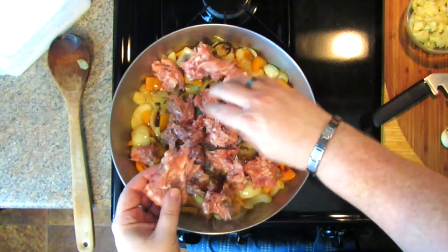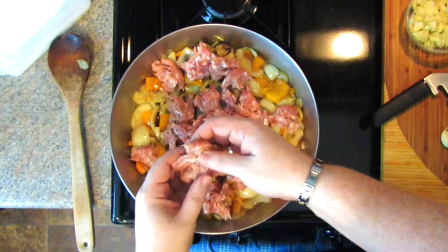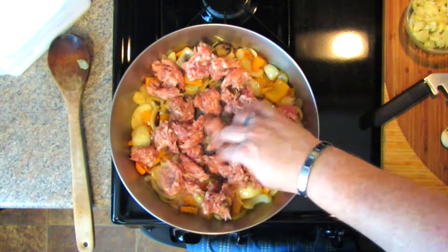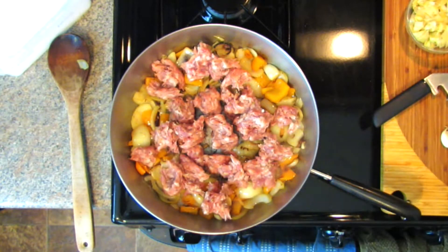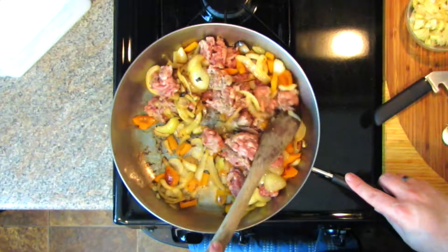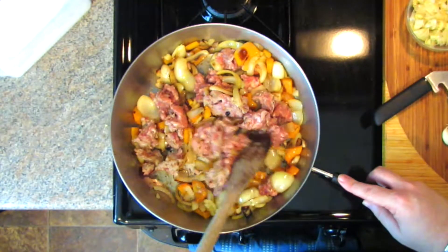You're going to have some fat render out of this sausage and you don't want the whole thing to be really greasy or oily, so hold back on the oil at first. The sausage will reconstitute the dish with a little fat, but we're still going to strain it out so your bake is not overly greasy. You're not going to cook the sausage all the way through — just until it's not totally raw, because this is going in an oven. Preheat your oven to 400 degrees Fahrenheit.